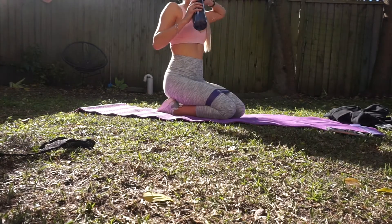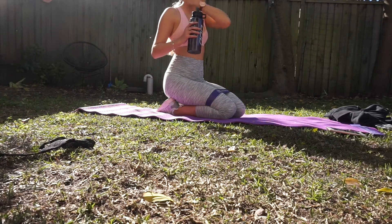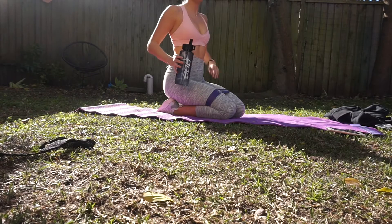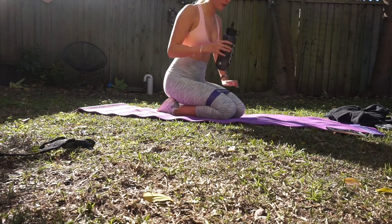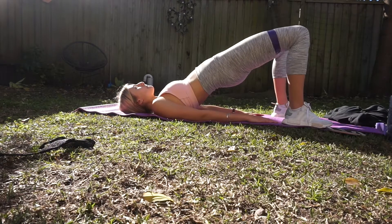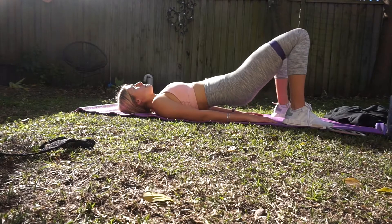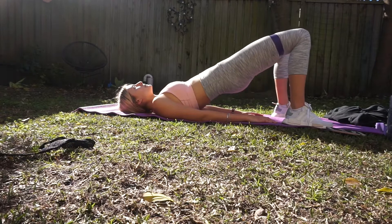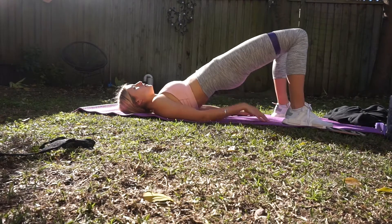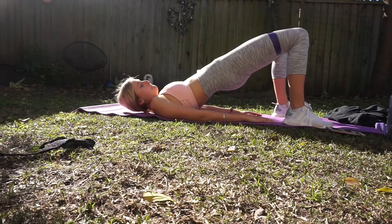During my breaks, I always have a sip of water, take a quick breather, and then move straight on into the second circuit. So after you've completed the first circuit three times, move on to the second circuit. We're starting off with glute bridges. These are really good — I love these ones. Make sure you squeeze your glutes at the top of the exercise.